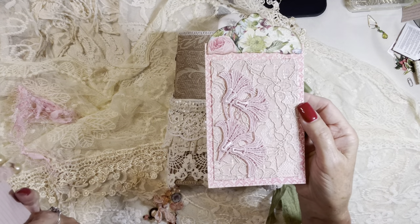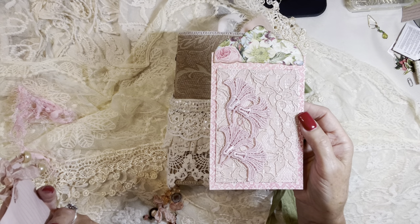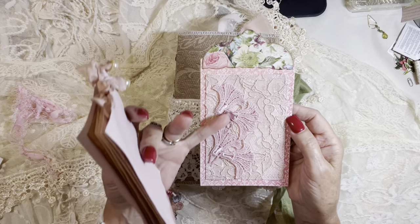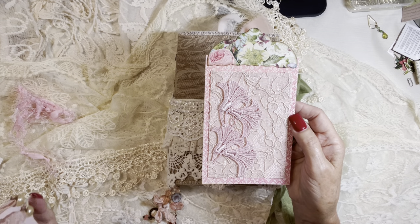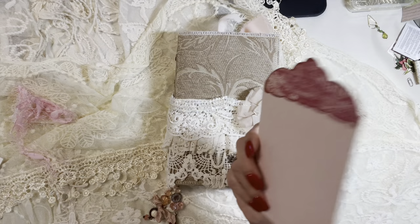So this is the lace card for Autumn Rose. That's Alencon lace at the bottom and a beautiful custom dyed applique by Nikki from Ravioli Dreams. Graphic 45 paper, backed onto parchment paper.